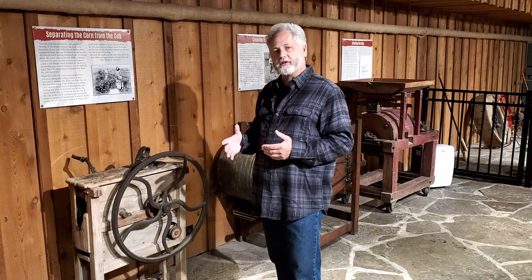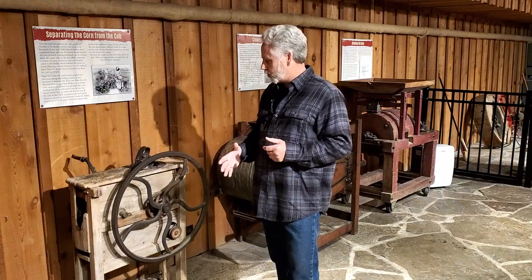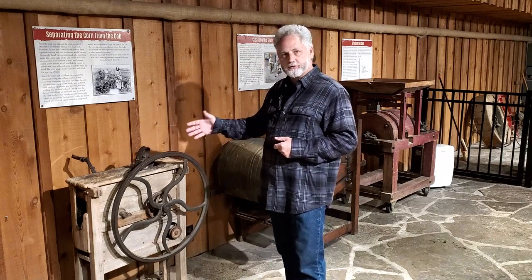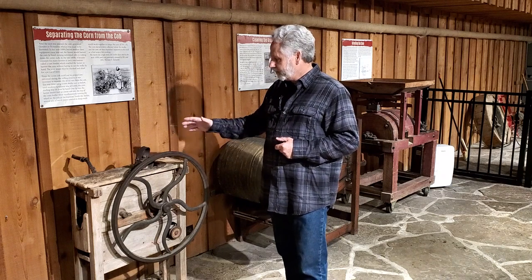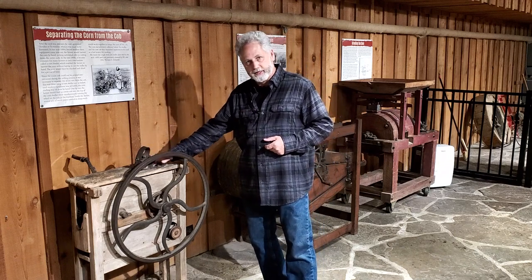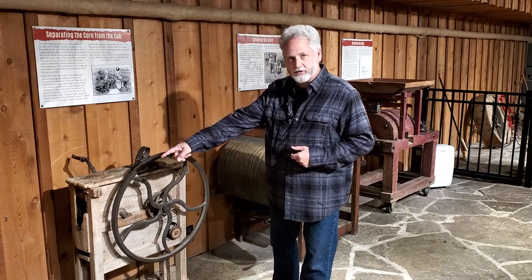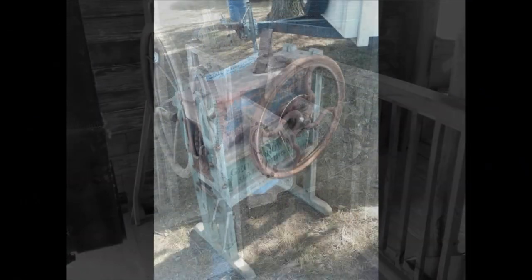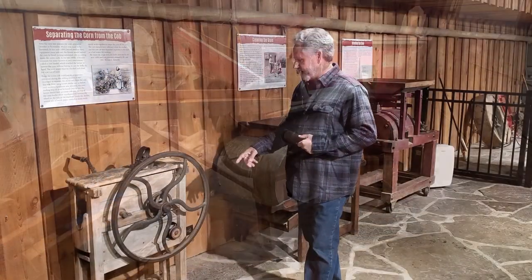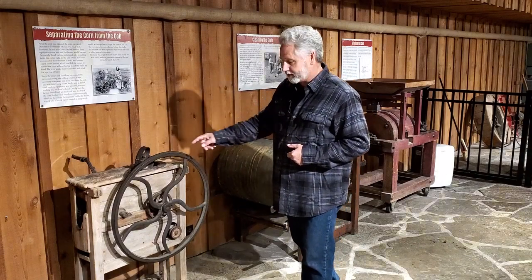Here in the basement of Edwards Mill, they have a great display on the process of how all this works. The first step is to get the kernels off the ear of corn, done with a thing called a corn sheller. This is a small hand-crank one. Some larger mills have a bigger version that runs off the belt pulley. You put the cob in here, the kernels fall out the bottom, and the cob comes out the end. They come in lots of different shapes and sizes — some are two holes, some one hole, some belt-operated, some hand-cranked. I have about 44 of these in my personal collection.